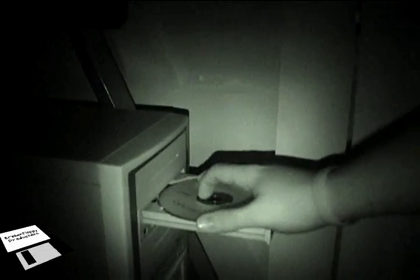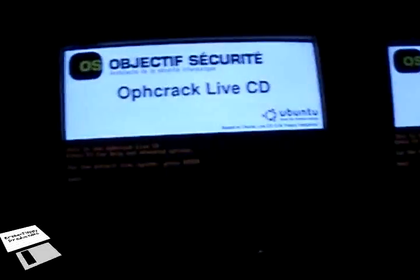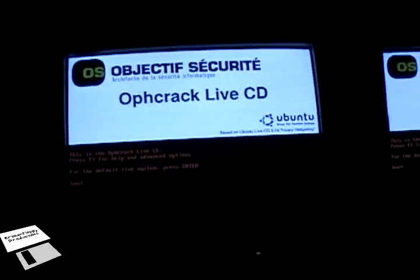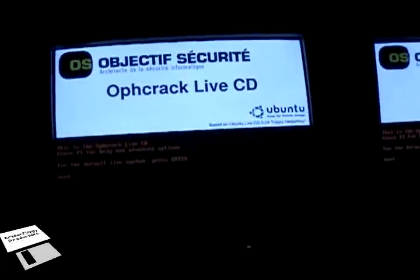So you think your PC is safe just because you have your passwords. But with this CD, and with you not in the room, hackers can do bad things. All we need is a bootable Linux CD.